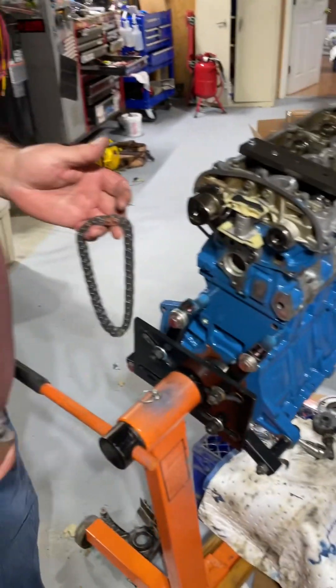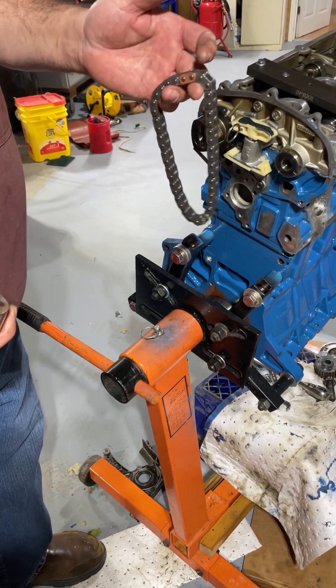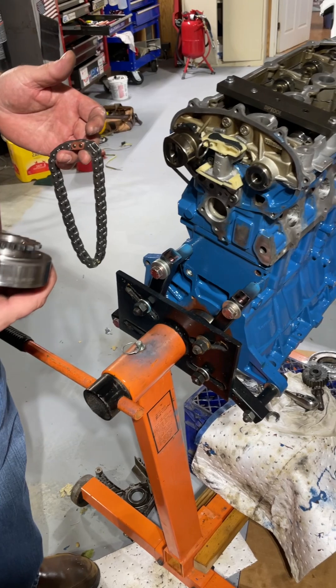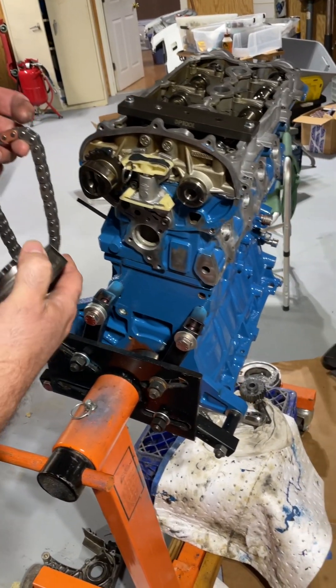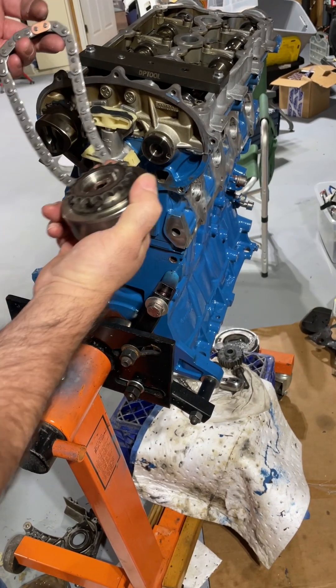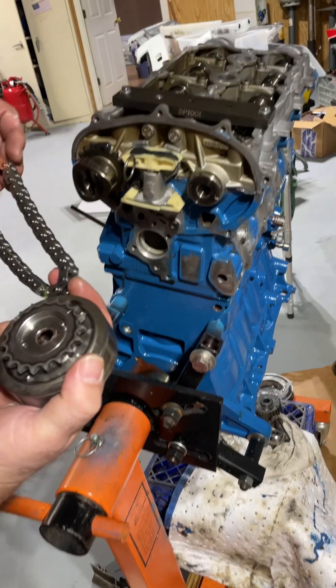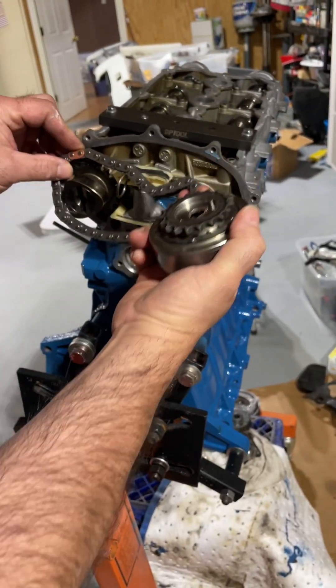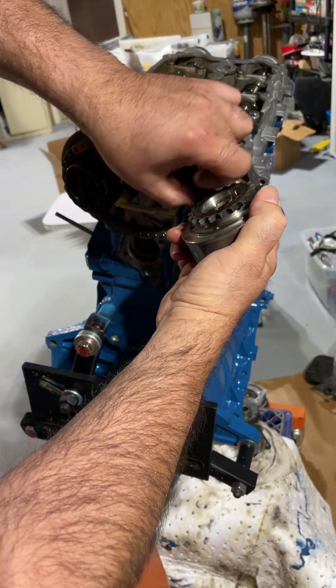All right, so this is one of the most complicated things that happens on an Audi — putting this VVT back on once you've managed to get the bolt out. I have the new chain and a new chain tensioner. There's a dot right here; that's where this shiny brass part goes, and then you run the chain around.